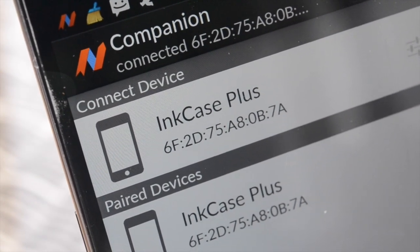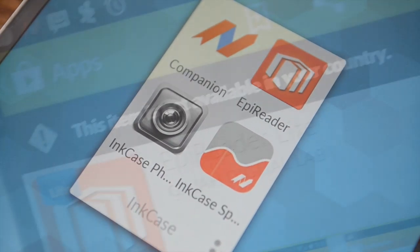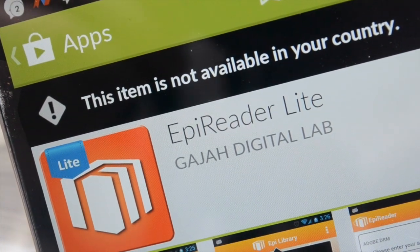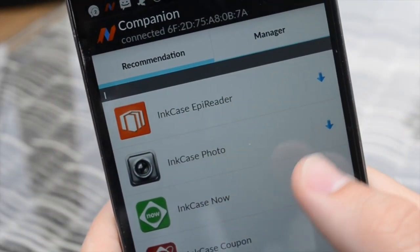You can then begin learning your way around compatible applications available on the App Store for iOS and Google Play for Android. Additional apps include an e-reader, a sports app, a photo app, InkCase Now, and InkCase Coupon.